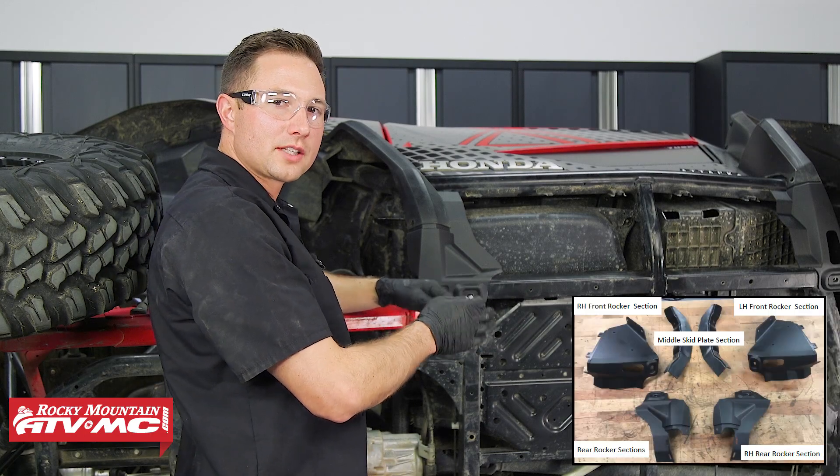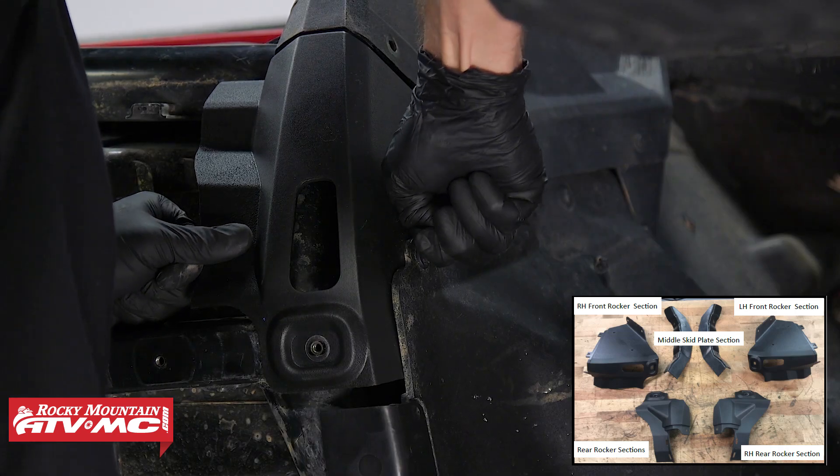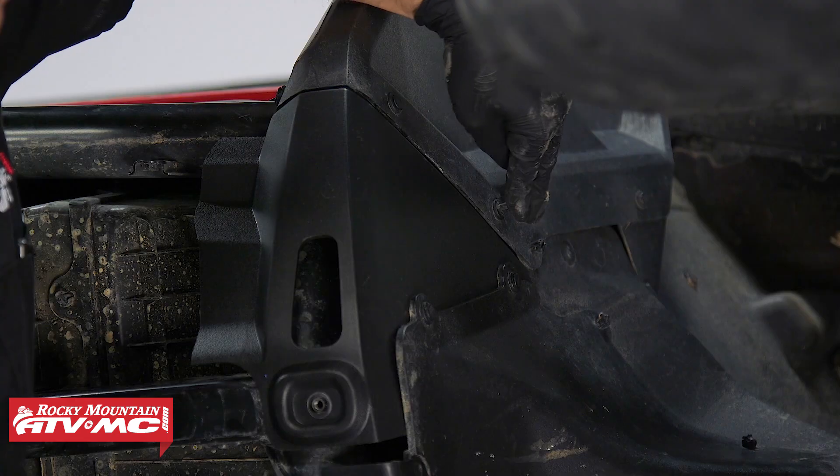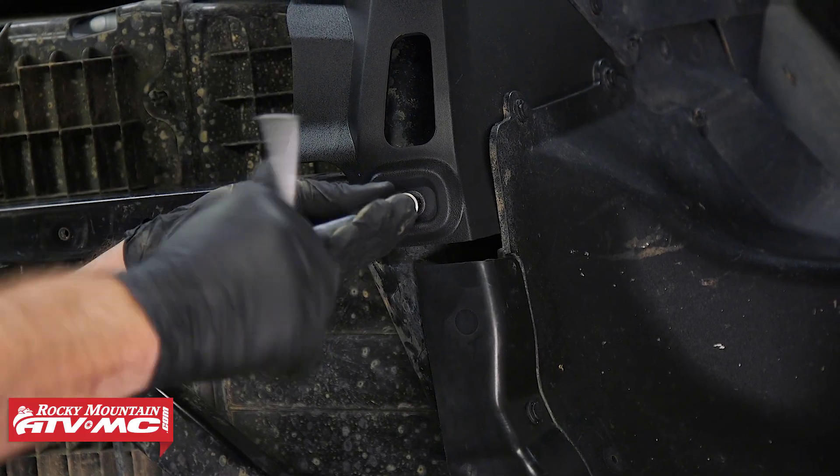The next step is to install all six pieces that we cut previously. To mount those up, we're using push rivets and also these OEM bolts with flanges on them, just on the bottom — there's gonna be four of those.